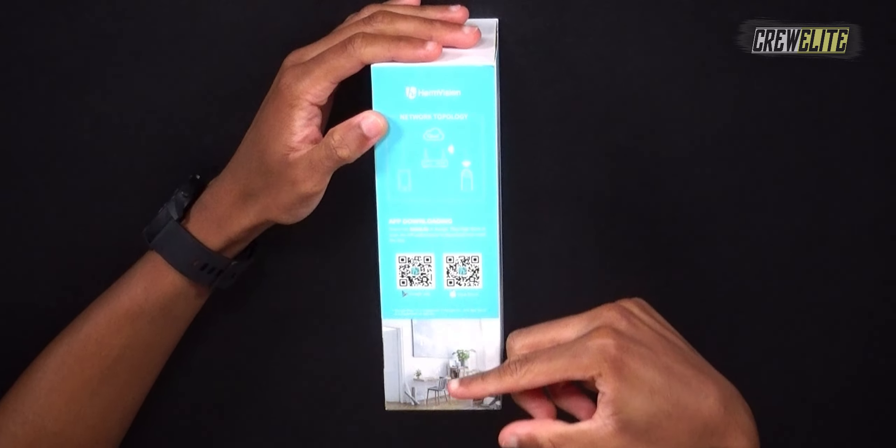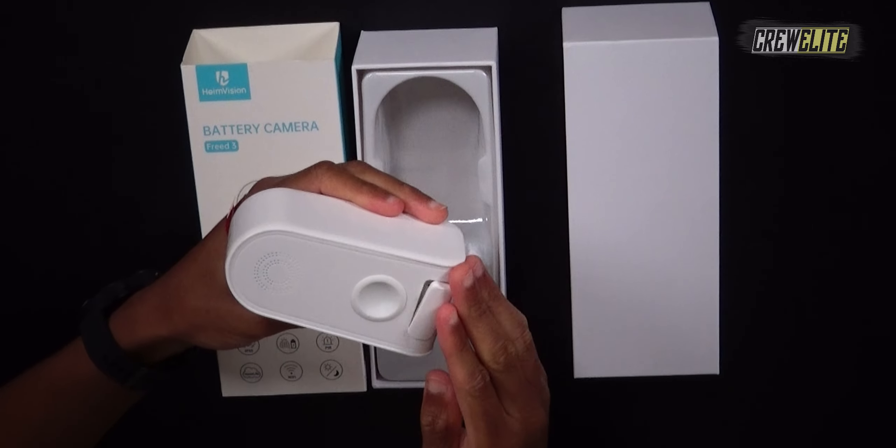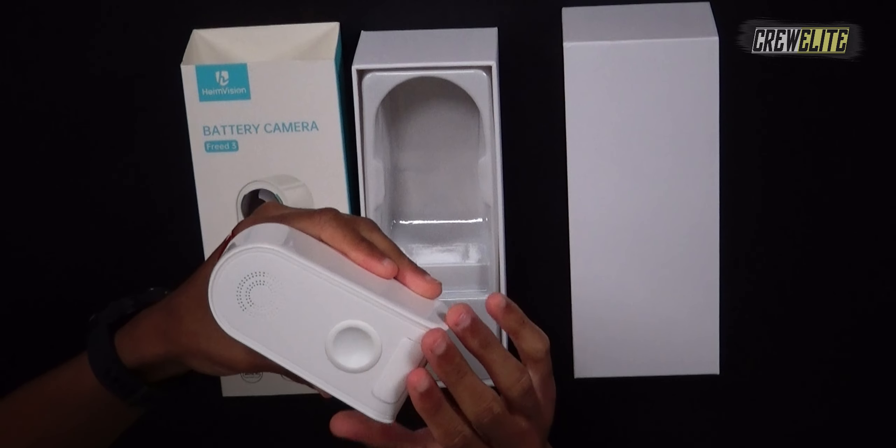Now we're going to slide the box out to look at the contents. This is how the camera looks straight from packaging — it's made out of plastic but it's really durable. It has a threaded base at the bottom, and a compartment for ports including a DC micro USB cable, SD slot, reset button, and power button. Keep that compartment closed when not in use to prevent water damage. There's also a speaker on the back, proximity sensors, and the lens.